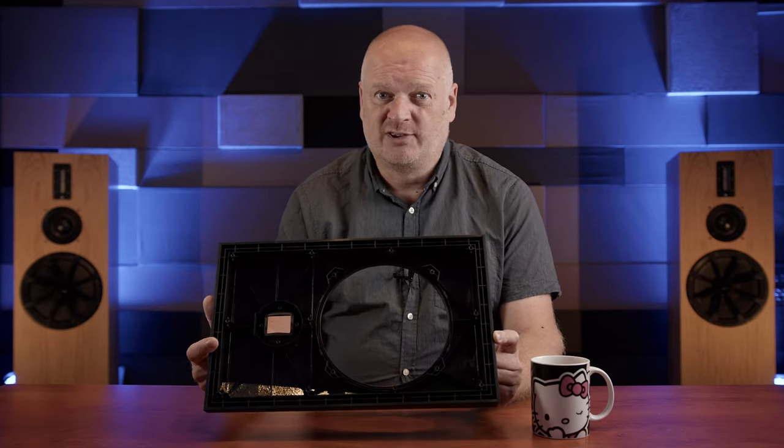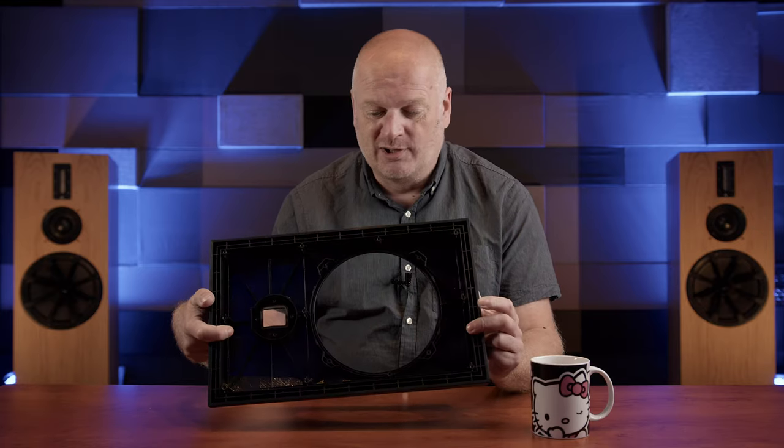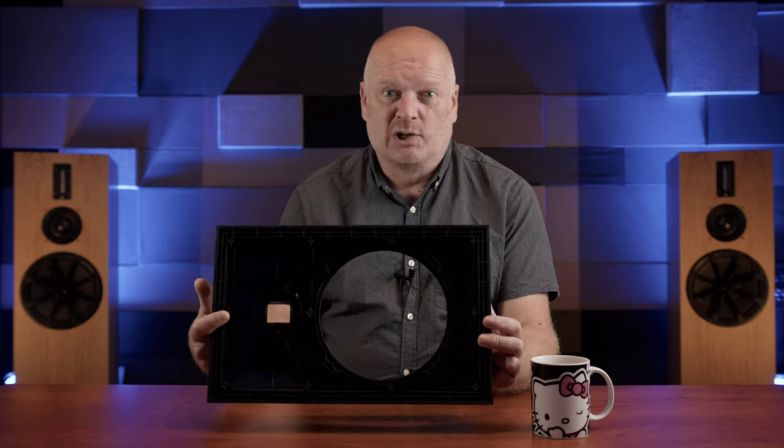I've already given the inside a good coat of PVA and my first thought is to add mass to it by filling the voids with fine cement, modelling clay, epoxy resin, old chewing gum, something like that. But you lot are clever so let us know what you think we should try to put in here down below.